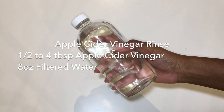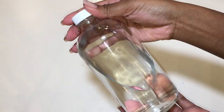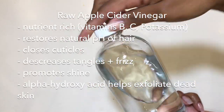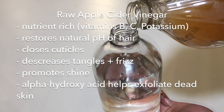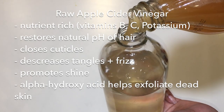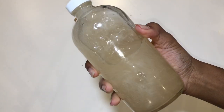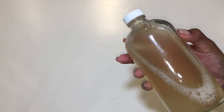Now that you've clarified your hair and opened up your cuticles with either baking soda or bentonite clay, and you've thoroughly moisturized and conditioned your locks, it's time to close your cuticles back up and seal in all that moisture with this easy apple cider vinegar rinse. You can use this apple cider vinegar rinse after each and every single time you wash your hair.